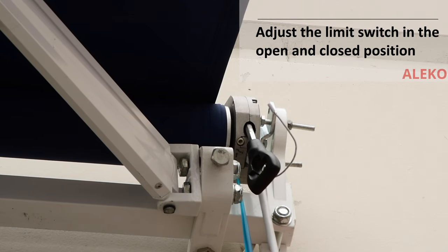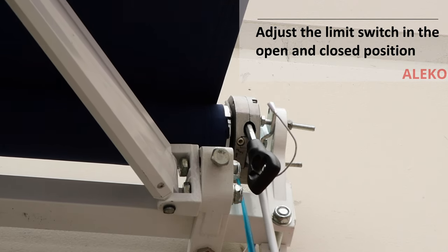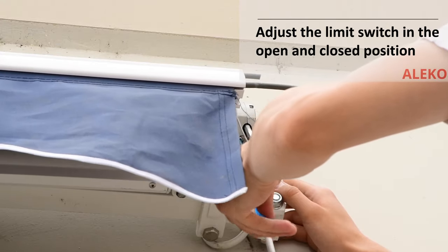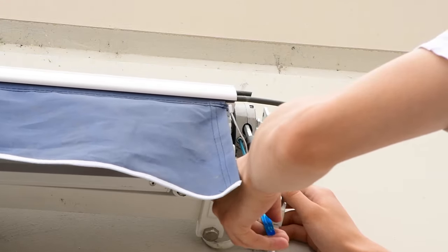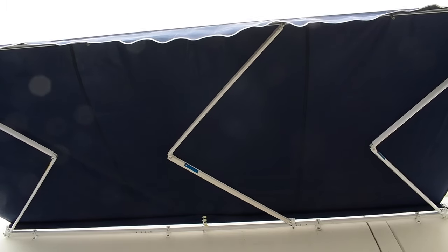With the awning still open, adjust the open limit switch to the desired length, then close the entire awning and adjust the closed limit switch, and enjoy. Thank you.